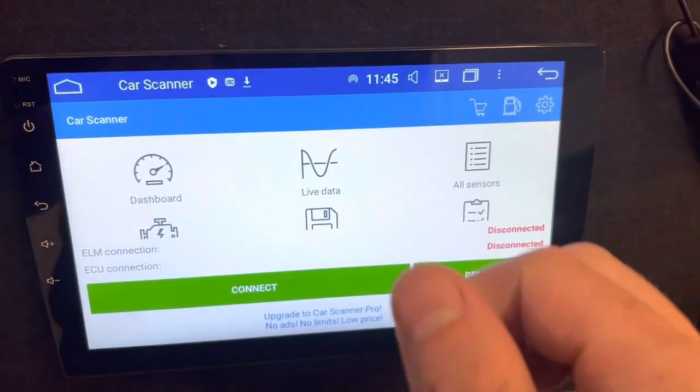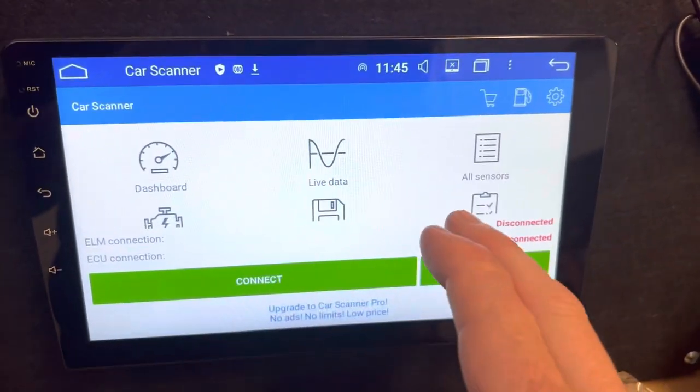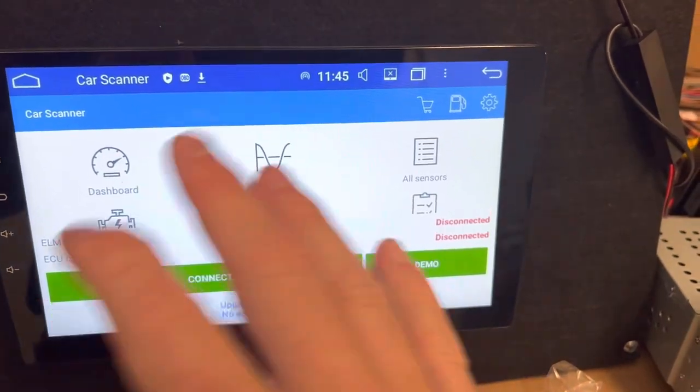So that's the troubleshooting. See if you can get that to happen. If you don't, just send me a picture of what you're seeing or tell me where you get stuck.